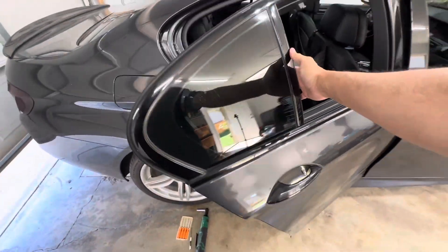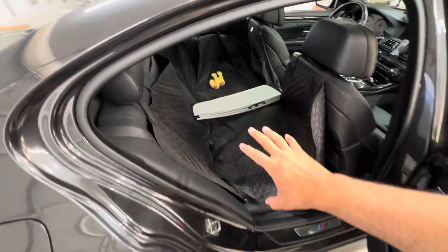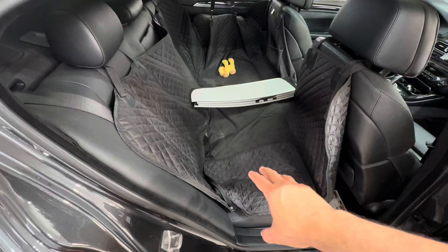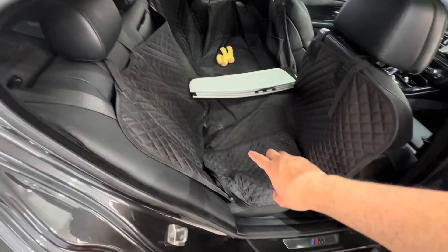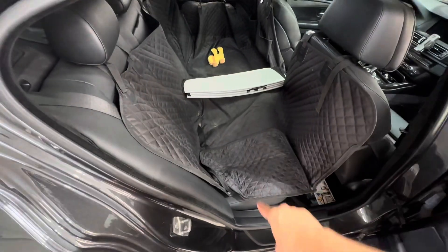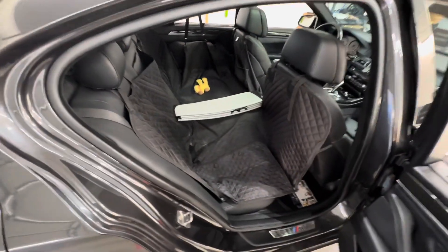So if you guys remember my video when I installed the Walboro 450 low pressure pump, it's basically the same steps to get access. We have to take off the lower part of the rear seat so we can access the access plate to the fuel pump.